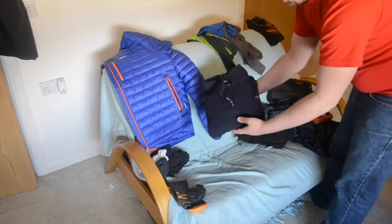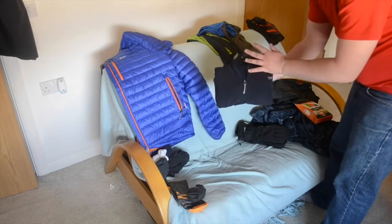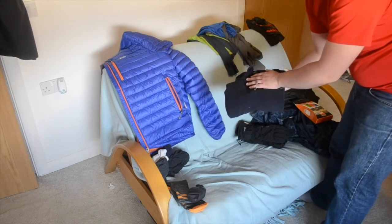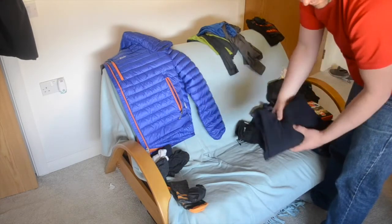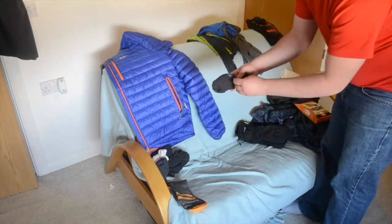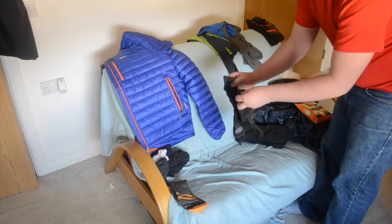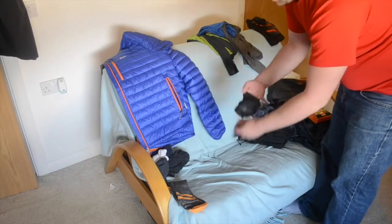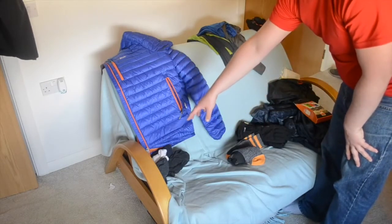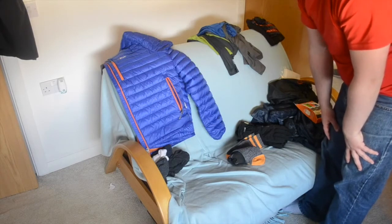For night time, just the Regatta fleece — I've had a grey and a black one. I only need one for night time, so just the one. In terms of socks, I've got a pair of Northridge proper walking socks that I'll obviously be wearing, a pair of thermo socks, and a few other bits — just normal thick sports socks. I'll be taking a few pairs of each, along with underwear.